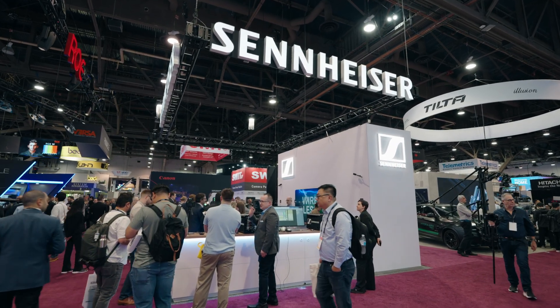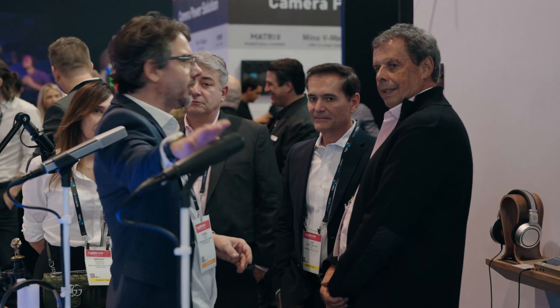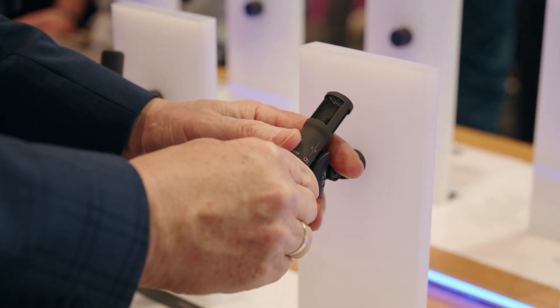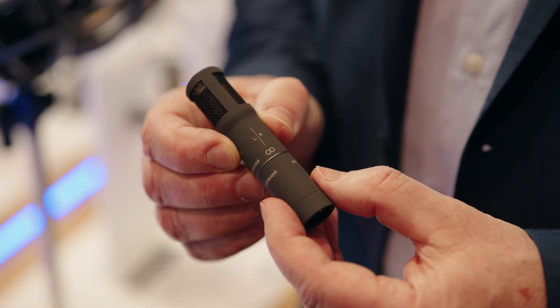Hi and welcome to the Sennheiser booth here at NAB 2024. My name is Kai, I'm the product manager for wired microphones at Sennheiser, and today I'm proud to present you the latest addition to the MKH 8000 series, the MKH 8030.